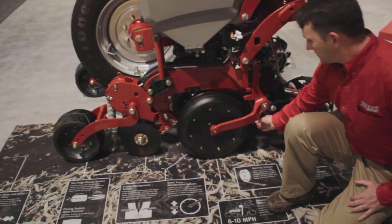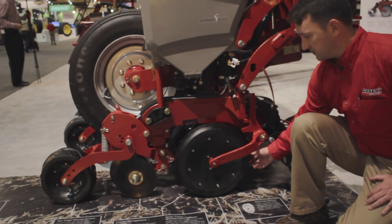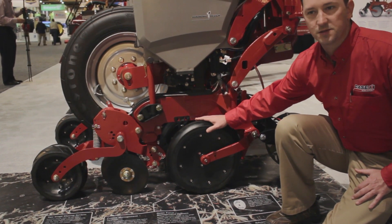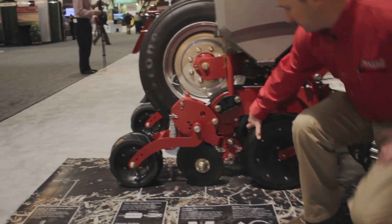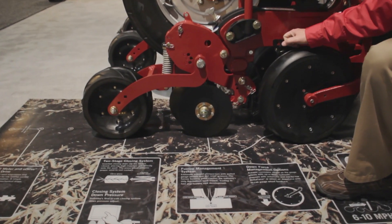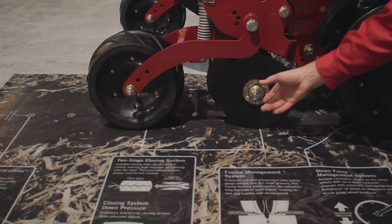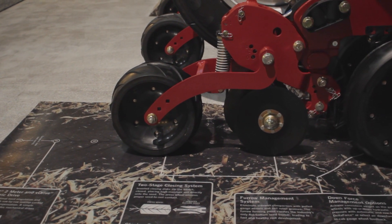Agronomic design traits: we still kept the leading-edge disc openers to slice residue and penetrate hard soils without a no-till coulter. Pulled, maintenance-free gauge wheels with a reduced inner diameter basically eliminates any sidewall compaction issues. New self-adjusting scrapers on there — tool-free, I can pop that off with my hand. Two-stage closing system with an inverted closing disc, which you can adjust the down pressure of from the cab. Your press wheel gives you good speed-to-soil contact.